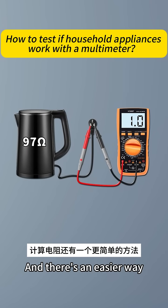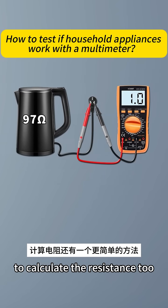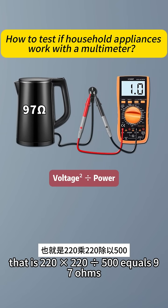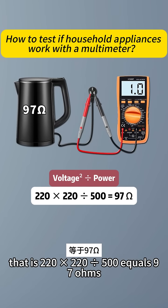There's also an easier way to calculate the resistance: just use voltage squared divided by power. That is, 220 times 220 divided by 500, which equals 97 ohms.